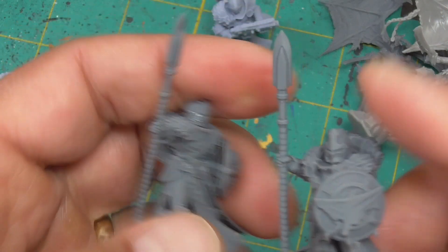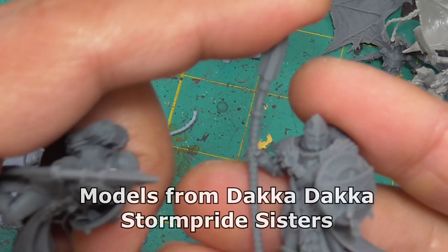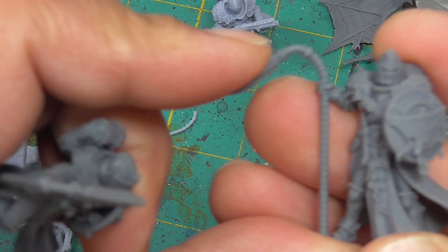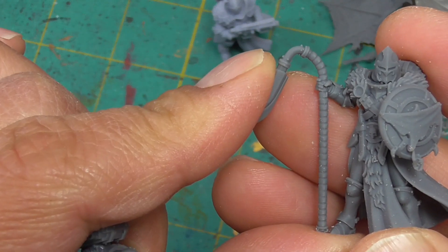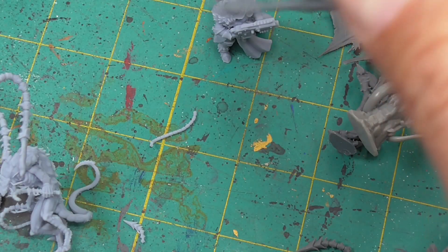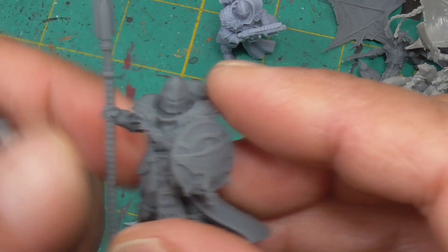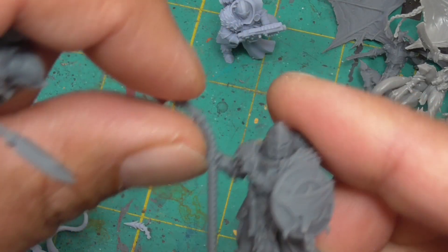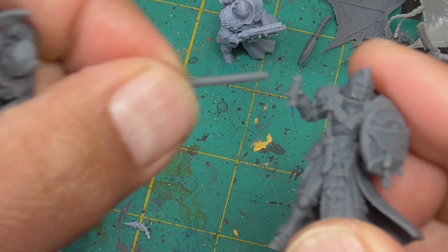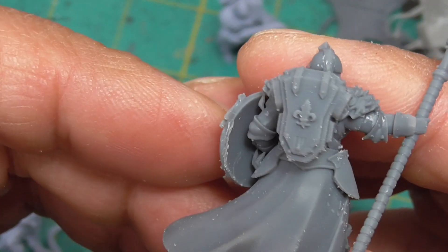Another application I might use this more flexible material for is with units like these Wolf Sisters that have spears. Check that out — I can basically almost bend it upside down, and I can push it back and shape it back. Obviously if it drops on that spear, normally that spear would break, but I'm pretty confident dropping these won't break them. I have to pretty much fold it in half in order to get it to break. The quality is really high with these.